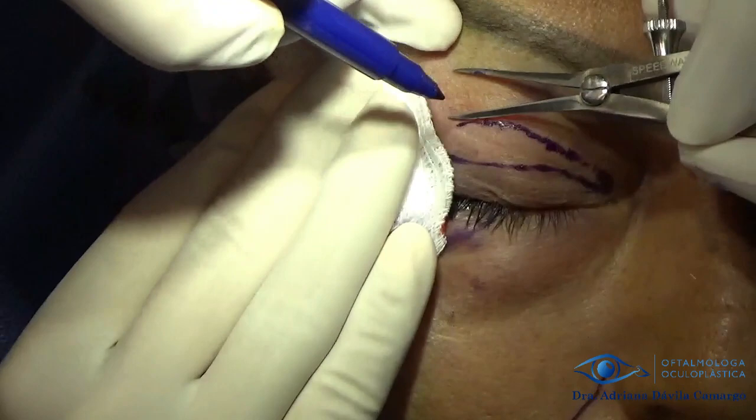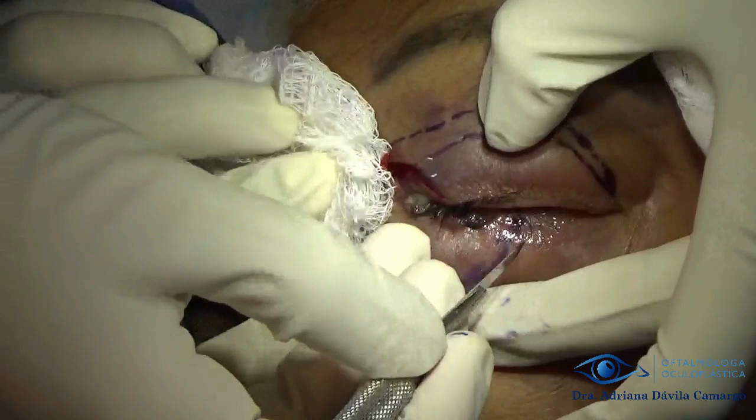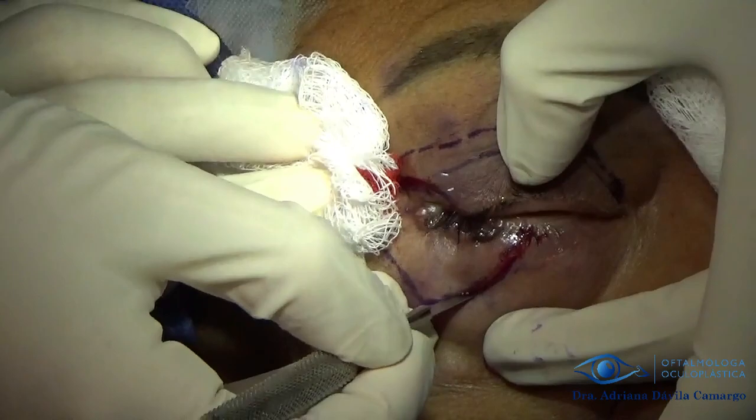Here we are marking where we are going to remove the Trippier flap, which consists of skin and muscle from the upper eyelid for the reconstruction of the lower eyelid. I like to leave 10 millimeters of skin under the eyebrow so that the patient does not have post-surgical ptosis problems.